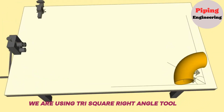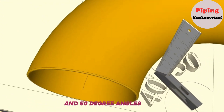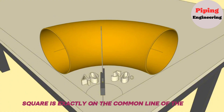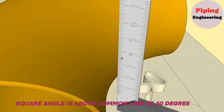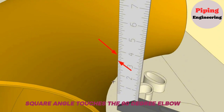On the next step we are using a Tri-Square Right Angle Tool. The square angle must sit on the common line of the 40-degree and 50-degree angles. We check that the Tri-Square angle is exactly on the common line of 50 degrees and 40 degrees from the front and back. After making sure it is correctly positioned, we mark the places where the Tri-Square angle touches the 90-degree elbow.